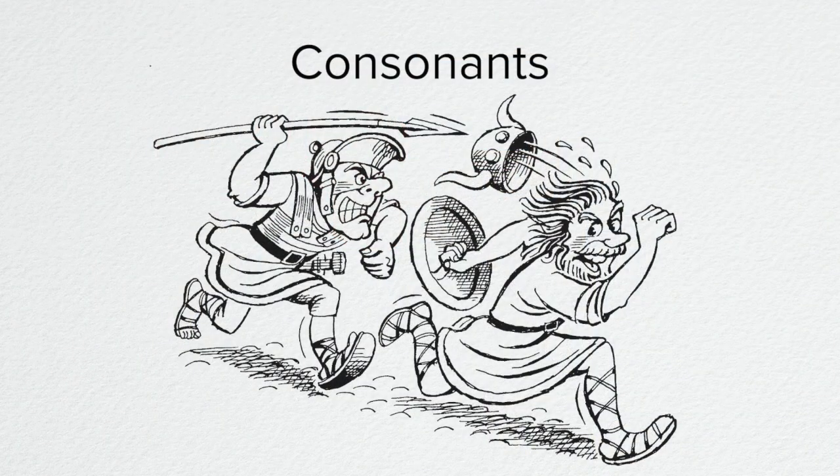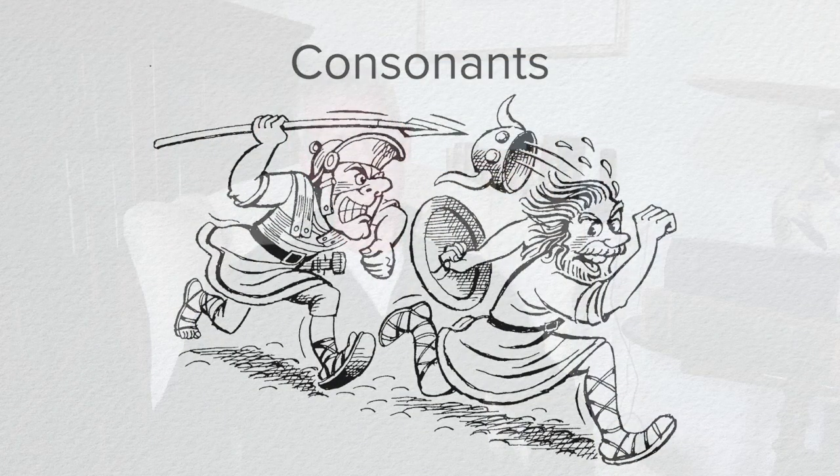Now moving on to the consonants — the ones I want you to look out for. First of all, the letter C is always hard, like K, never soft like S. So our old friend Julius Caesar was, of course, 'Kaiser' — his name was 'Caesar', not pronounced with a soft S.